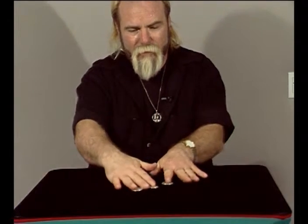Here, watch that again just for fun. Now watch — two and two and one.